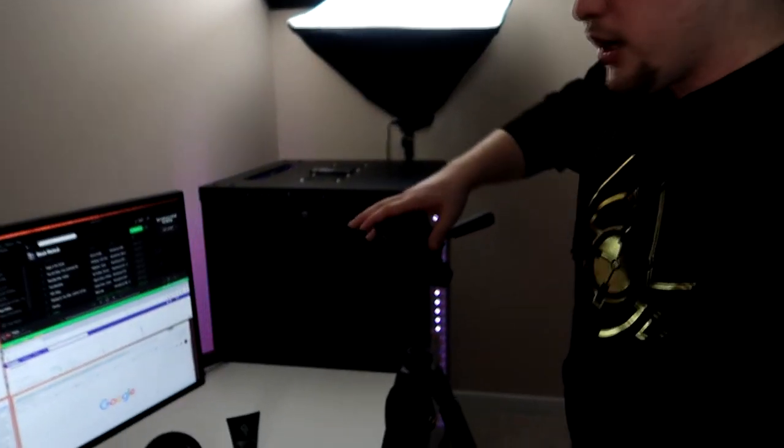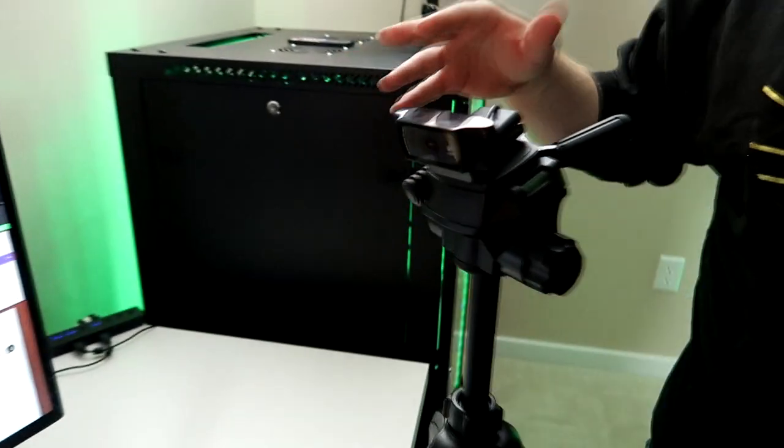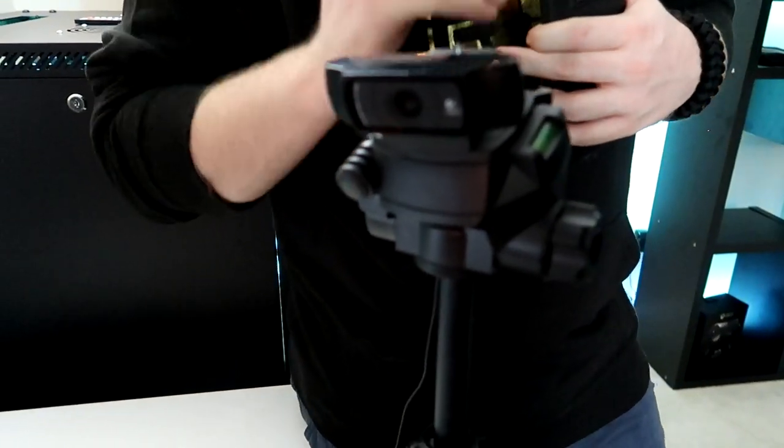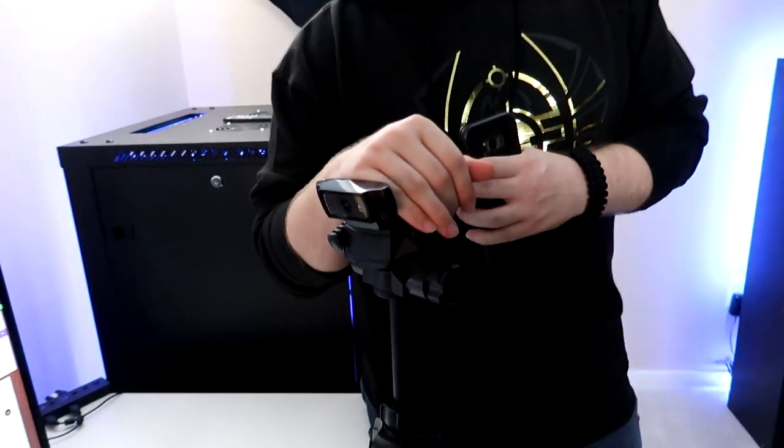The C920 is on a tripod — that's my hand cam, also known as bookshelf cam. People ask why I don't switch the C922 with the C920 — the C922 should be here so I can record my mouse in 720p 60FPS, but instead it's recording in 720p 30FPS. Hand movements would look more fluid. I'm just lazy — it's already here.